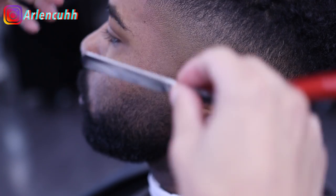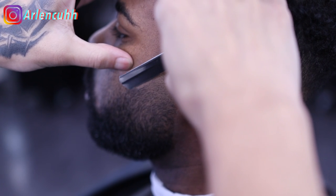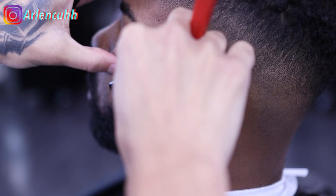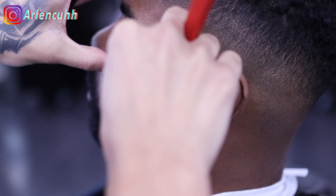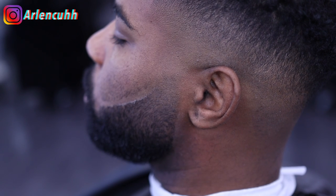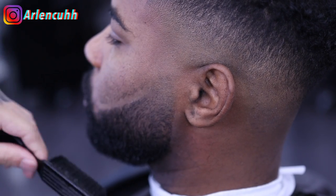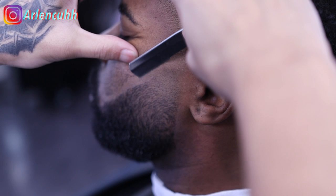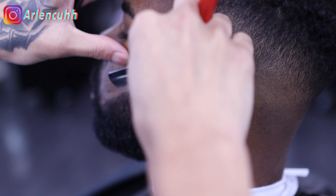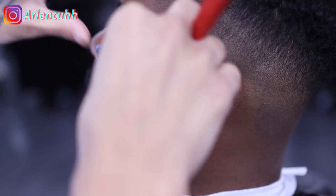I'm going to be using my straight razor right here. I'm not lining up before using the straight razor — a lot of people do that. I don't do that because of client skin sensitivity, especially if you use liners and then come in with a straight razor — that's going to leave quite a mark on the client's face. I do this with everyone. What you can do to smooth out the face and make it better is use a hot towel on the client's face for about a minute to a minute and a half — it opens up the pores and makes the skin nice and soft.